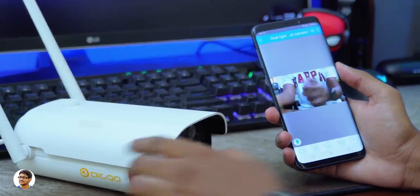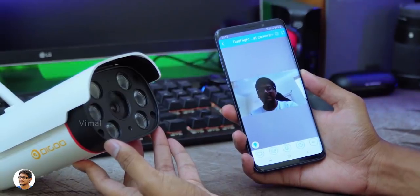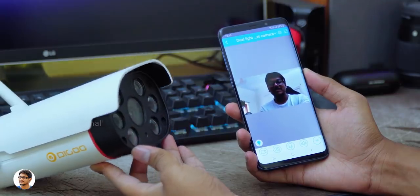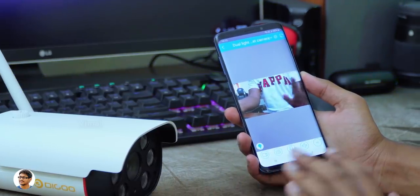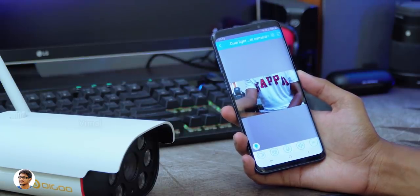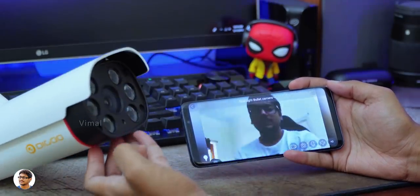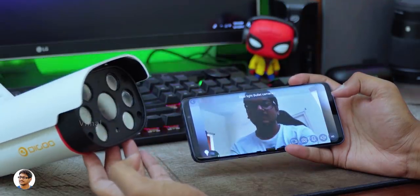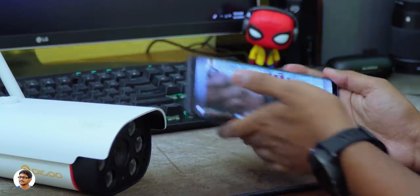Now let me show you the camera's interface and how the video quality looks like. As soon as you click on it, you can check out the live video from the camera. We are right now in indoor lighting conditions and the video looks nice from my first impressions — the delay is also very less in video transmission. At the top right corner you've got the settings button and beside that there's a full screen mode. The video looks sharp in full screen, there's a good amount of detail and everything's clearly visible, but we'll have to see how the actual recorded footage looks.